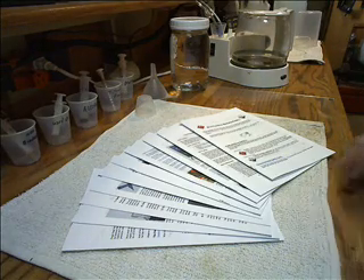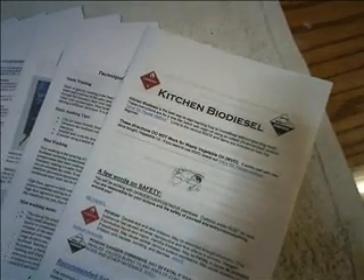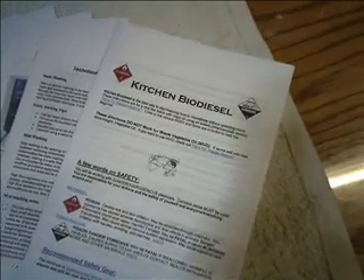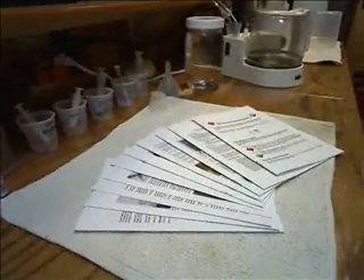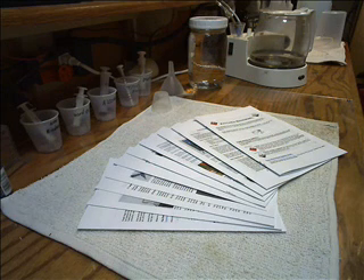How's everybody doing? This is Bones back here in the Alternative Energies Lab. It's been quite a while since I posted a video - we've been doing a lot of other things, got a lot of videos to edit. In front of you, you see a lot of research on making biodiesel. We already have the HHO series, the woodworking series, the windmill series - and I'm going to start the biodiesel series.